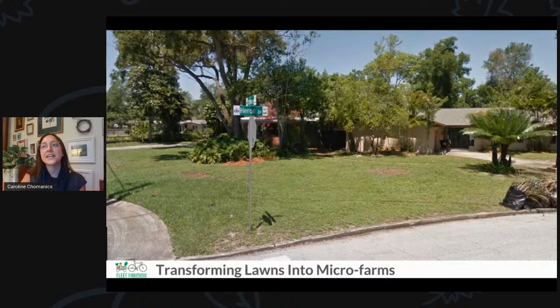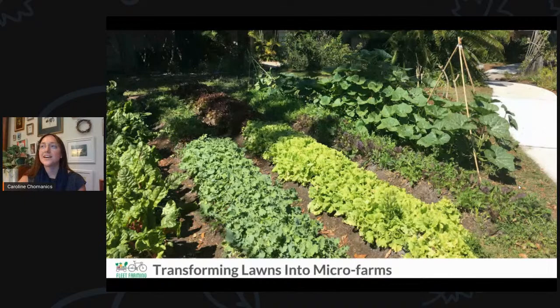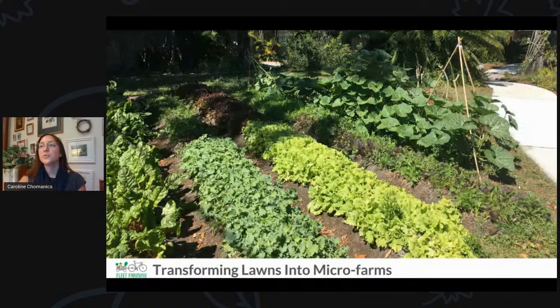That brings us to Fleet Education. Through our programming, we've been able to create over 17 school gardens. We've done tons of classes for children, elderly, people with disabilities, and even led a veteran's garden. Our vision is to take the average American lawn and create a poly-diverse growing system — either in ground, in raised beds, or in fruit trees — to really empower people to grow their own food.